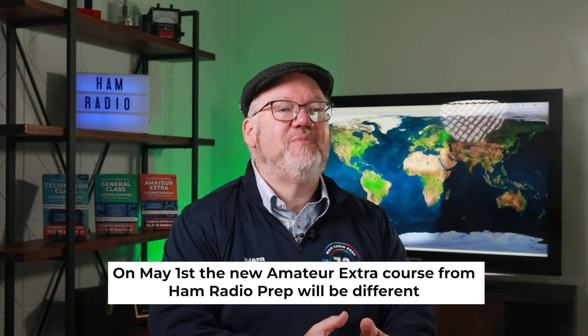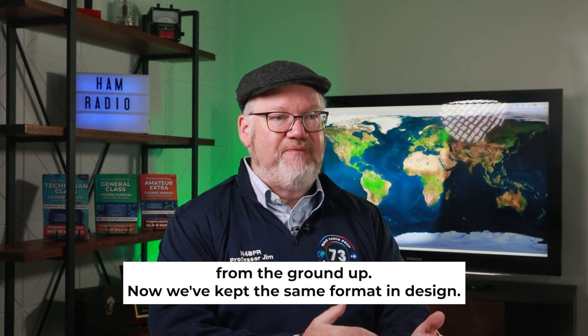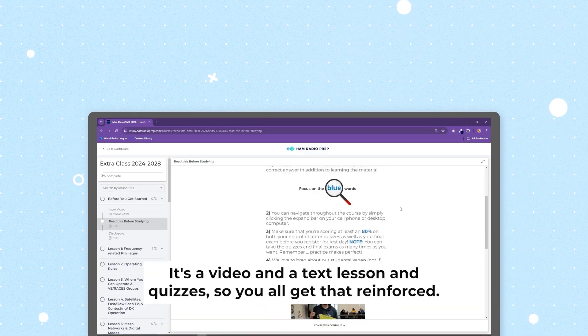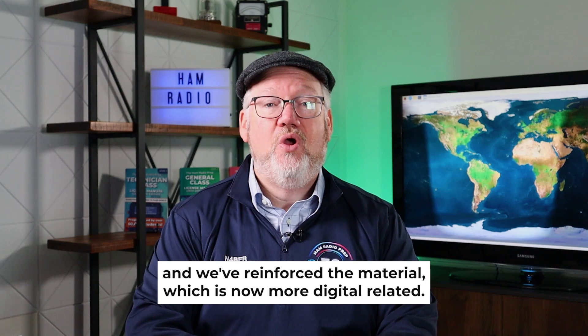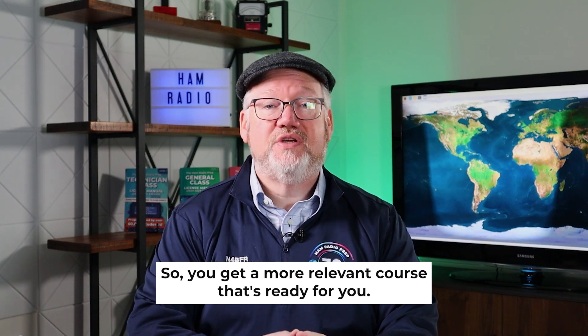On May 1st, the new Amateur Extra course from Ham Radio Prep will be different from the ground up. We've kept the same format and design — video lessons, text lessons, and quizzes — but we've expanded it to 30 lessons instead of 27 and reinforced the material, which is now more digital related. So you get a more relevant course that's ready for you.